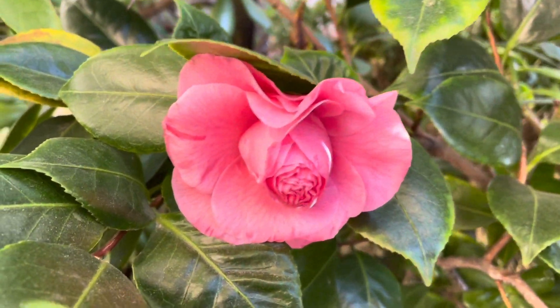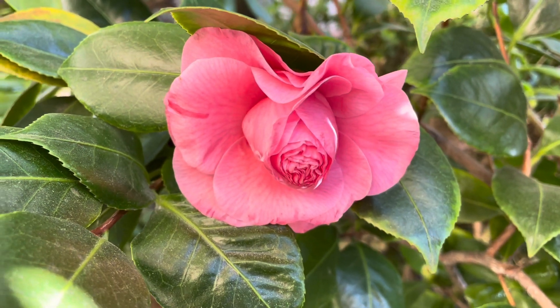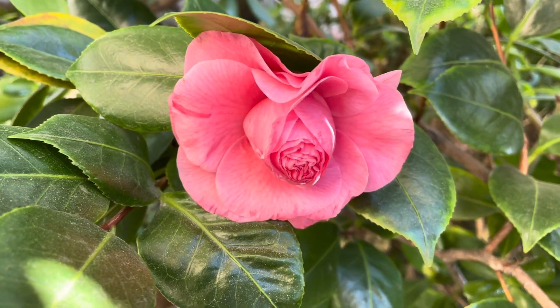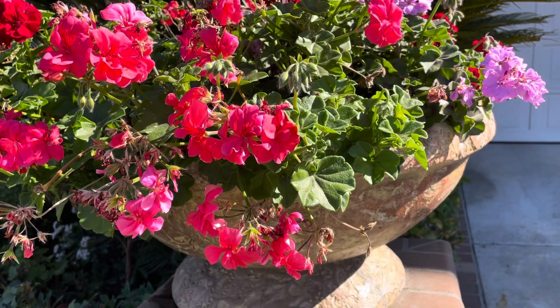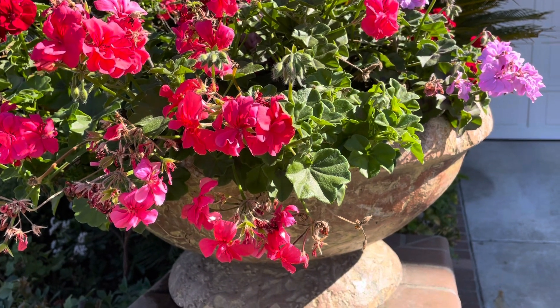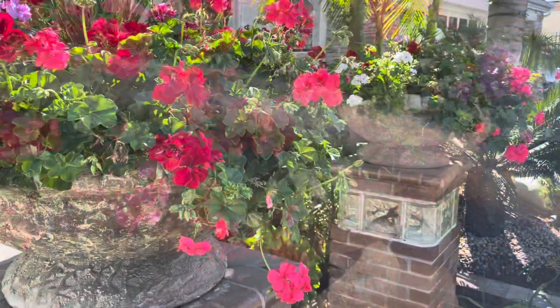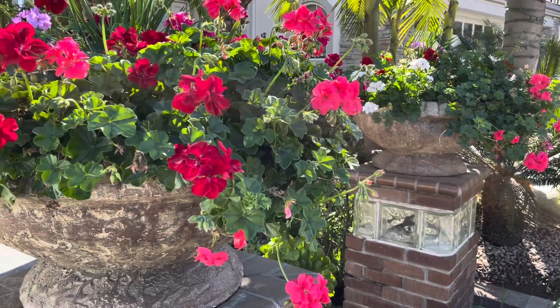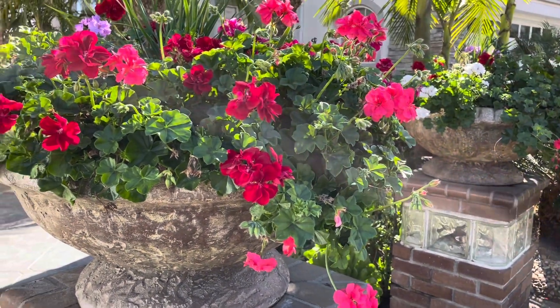Please take a moment to press that subscribe button below for weekly organizational videos — we'd love to have you here as part of our family. Welcome to our outdoor garden. Let's start right here at the front with these geraniums. These are in bloom all year long and really have some nice colors. Let's take a look.